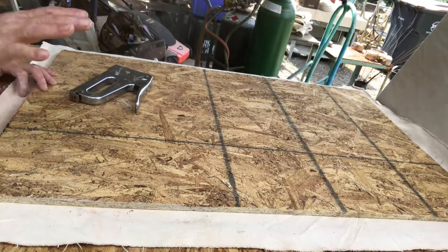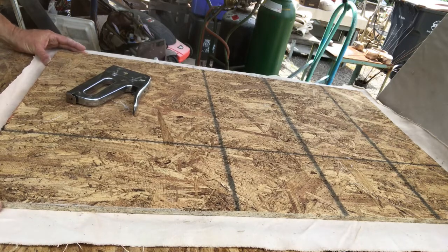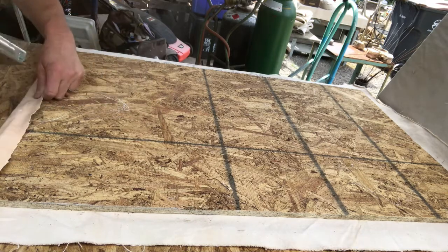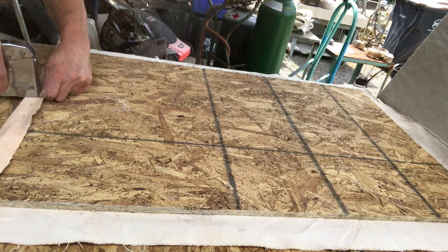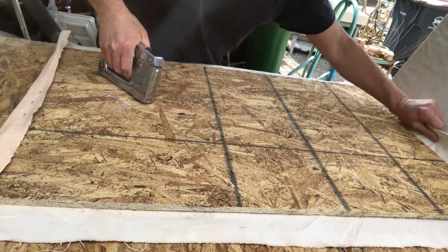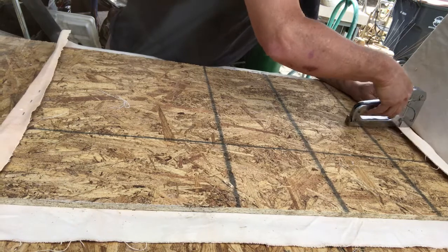So now we have our board cut and we have a piece of canvas about an inch and a half to two inches all the way around. To finish it up, we start by tacking or stapling on the center — three on this side — and then we reach across and pull against that. We want to pull it a little snugly, then that will get rid of any wrinkles that might occur.